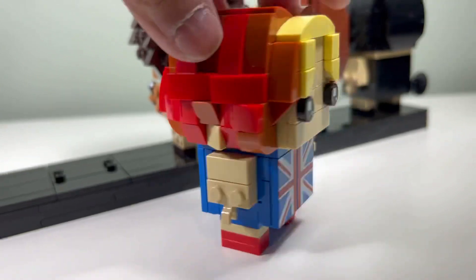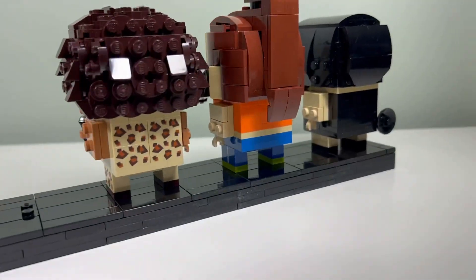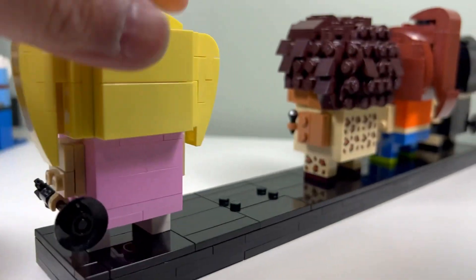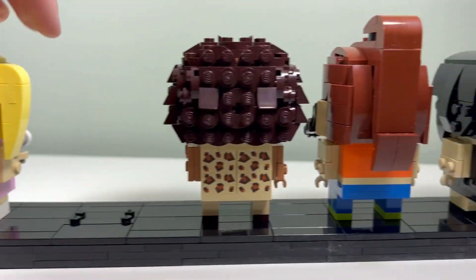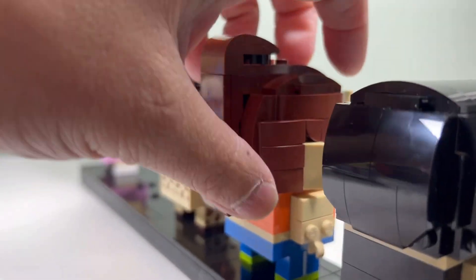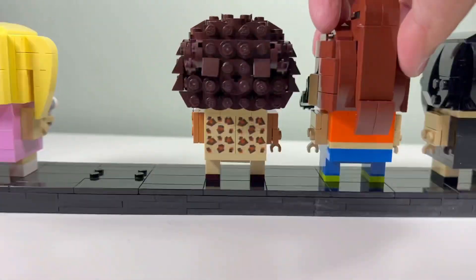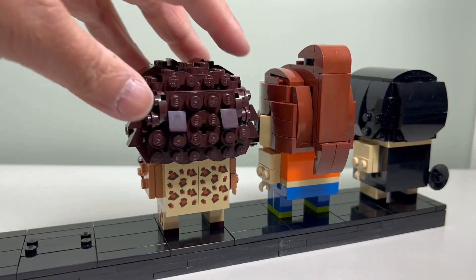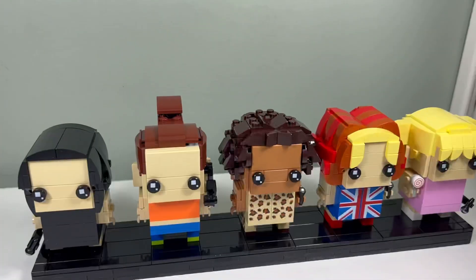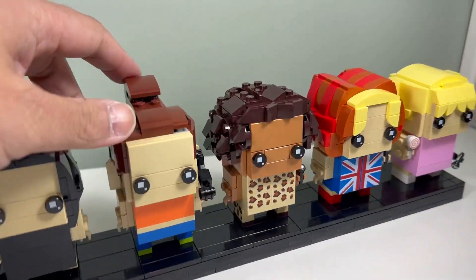I just put red slopes here to cover up the studs, so I like that better. For Baby Spice there were studs over here and here, so I just covered that up. There was also a stud showing on Sporty Spice over here and here, so I covered that up too.